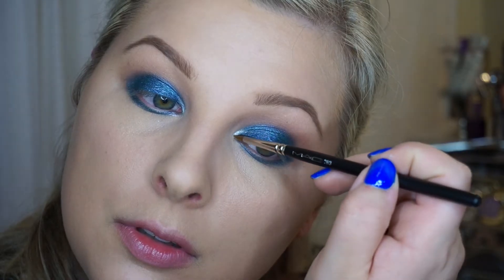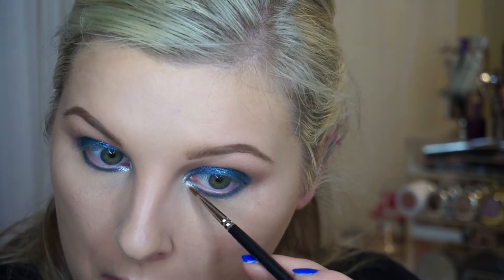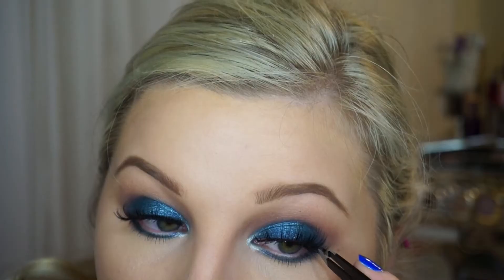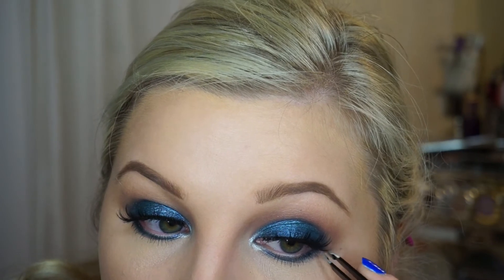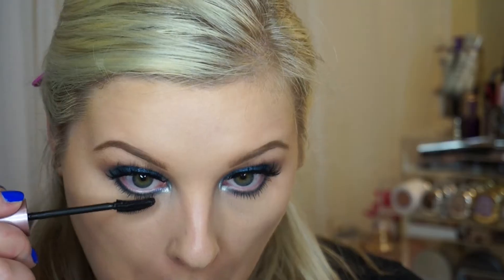For my inner corner, I am using the new Grand Tiara Pigment from Sugarpill. Once we are done with that, we move on to lashes. These are the Luxie Lash Baby Doll Lashes, and they are amazing. And then we can't forget to put mascara on our lower lash line as well.